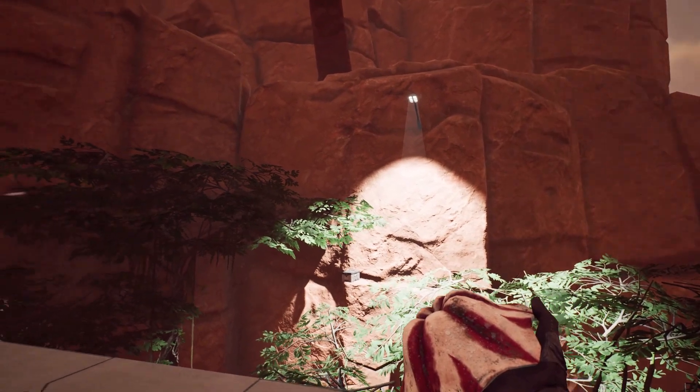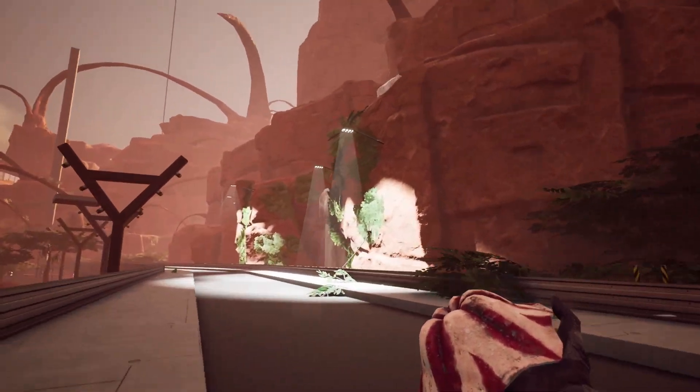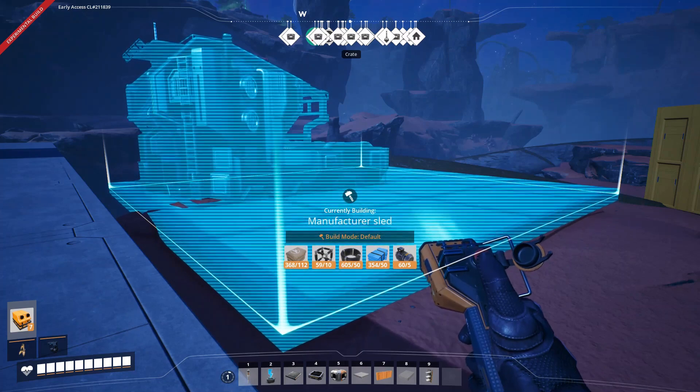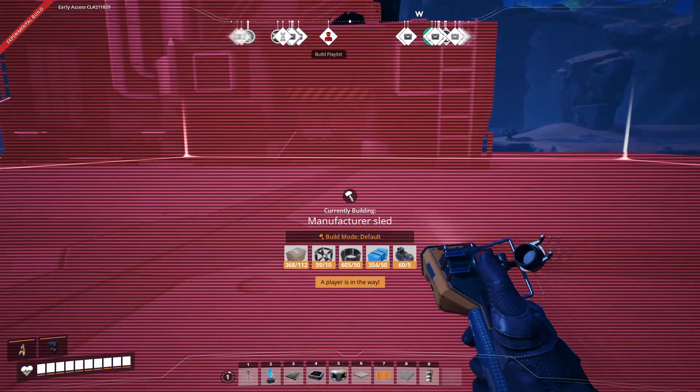The sled is super easy to make: just place two foundations, then put the light anywhere on it. Come to think of it, this method kind of works for anything.